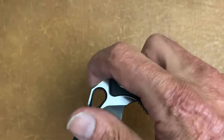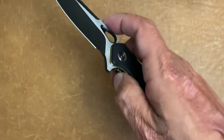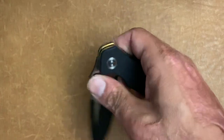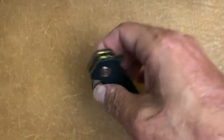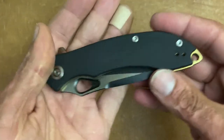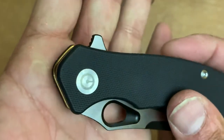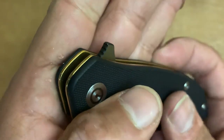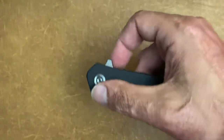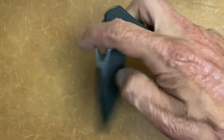The thumb hole gives nice deployment — you can spidey flick it, slow roll it, you can do just about anything you want, including the spidey drop. The flipper tab is well done with jimping on it. You can light switch it — it's decent with the light switch. And if you use the flat portion to push, it comes out just a little bit faster.